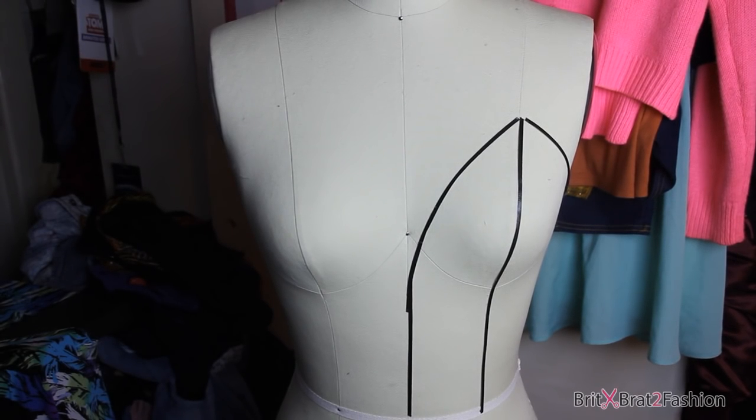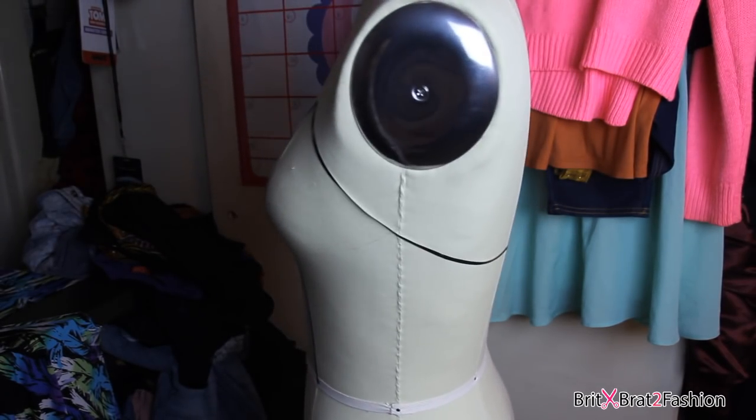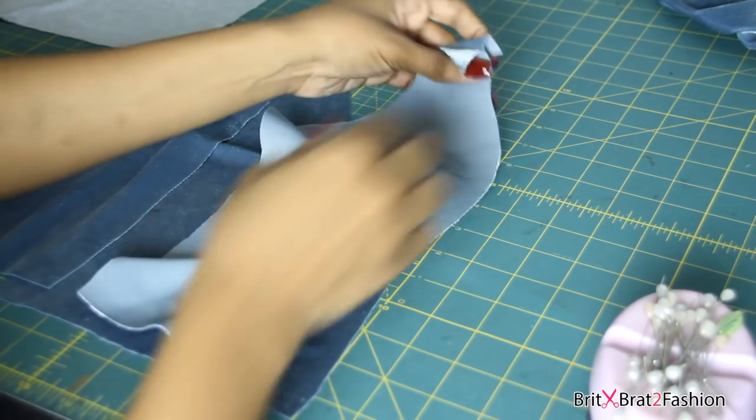Hello you all. Today's video is the first episode of my new web series called Behind the Seams. This is not a tutorial but basically a video showing you guys the behind the scenes process of me making my garments.